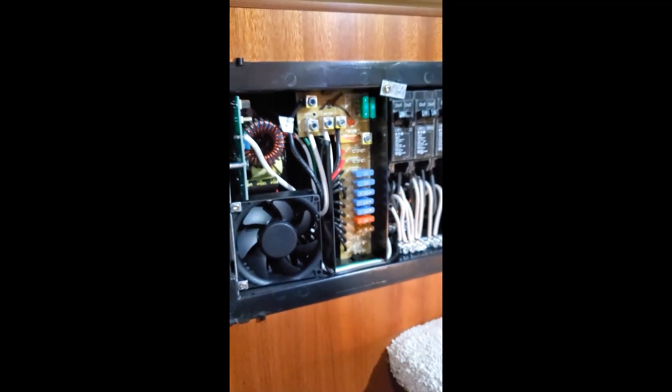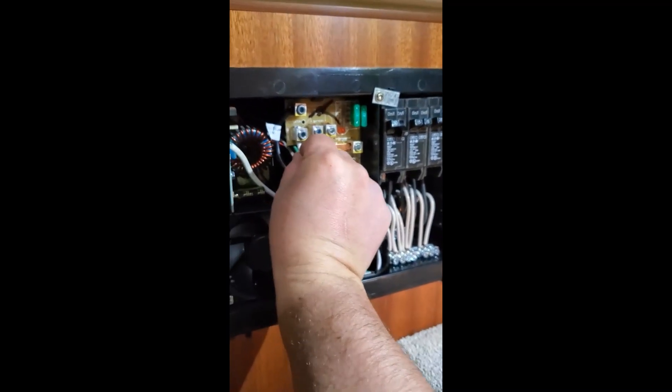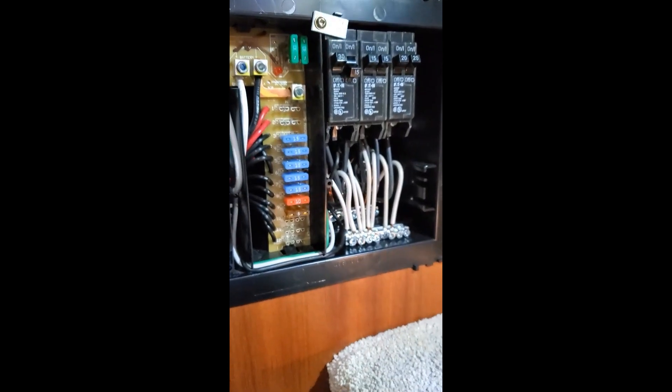And that's completed. I'm actually going to be doing a full lithium upgrade tomorrow, so this is prepping for that.